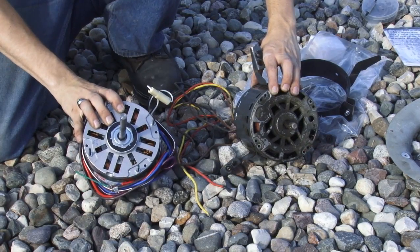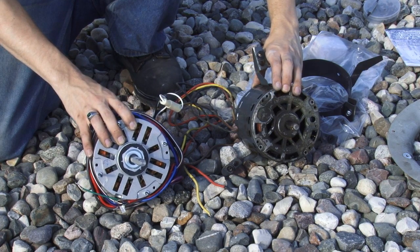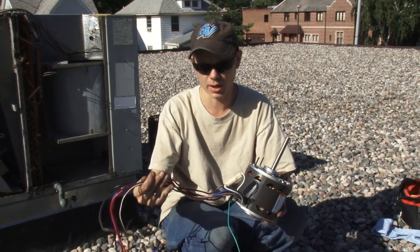Here is our shiny new motor, and here's our old motor. Our replacement motor is a universal motor, so it has a number of options the original did not have and therefore a couple of extra wires.